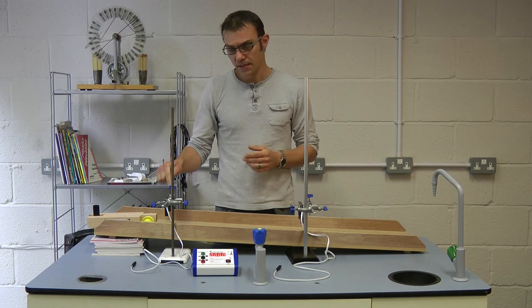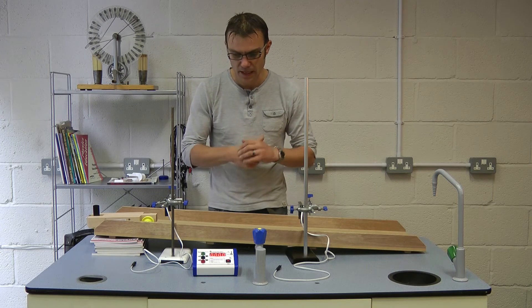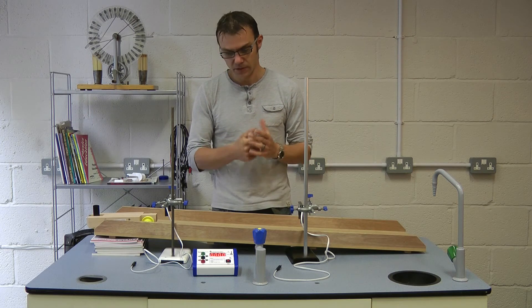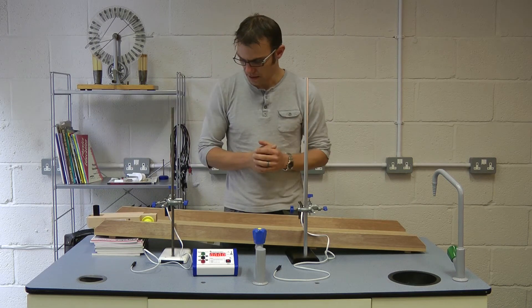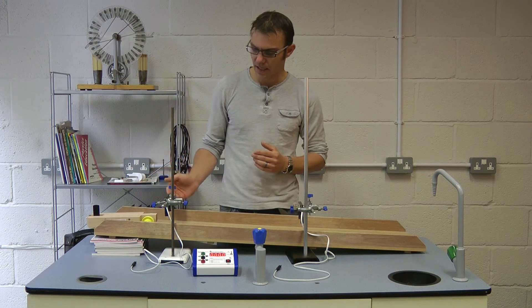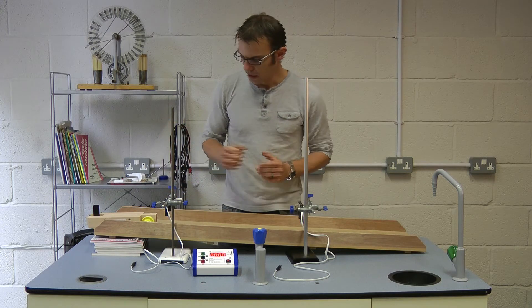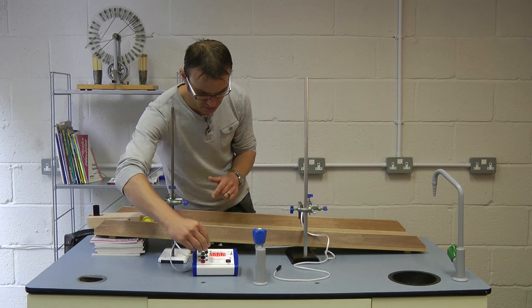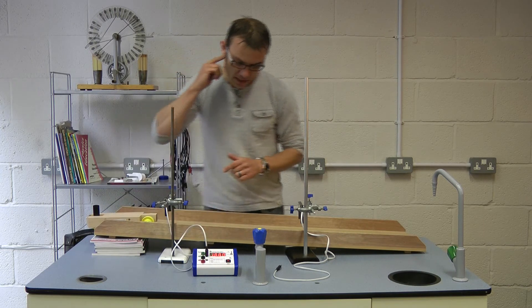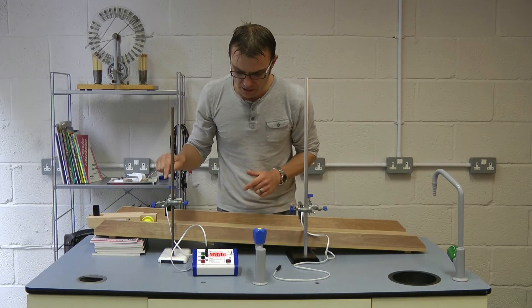To calculate speed at the top, we need to know distance and time, and use the equation speed equals distance over time. Our interrupt card here has a width — that's our distance — so if we can measure the time it takes to travel through this light gate, we can calculate its speed at the top. We're going to use just this light gate first, plug that into the timer, and we want it to start and stop on gate 1.